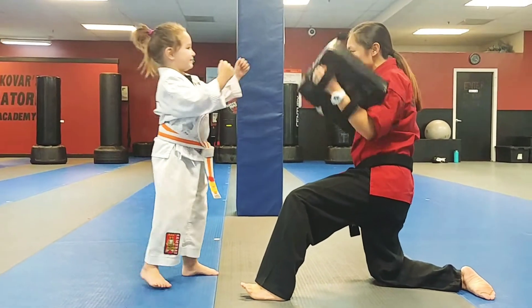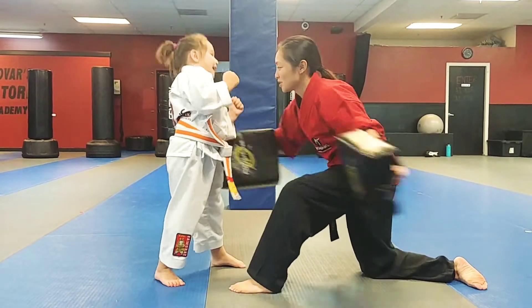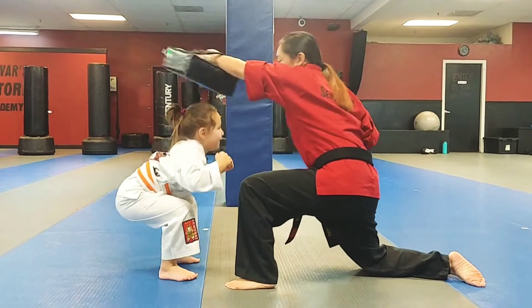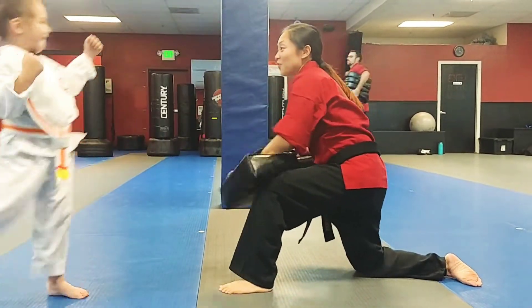Last time — the best one here. Are you ready? What do you say? Yes, ma'am! Ready? Here we go. Good. Good. Knee. Kick. Hands up. Very good.